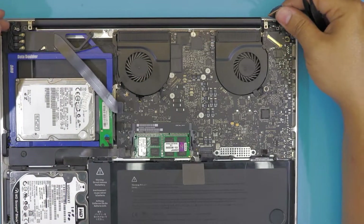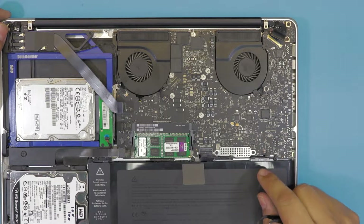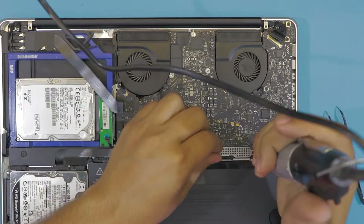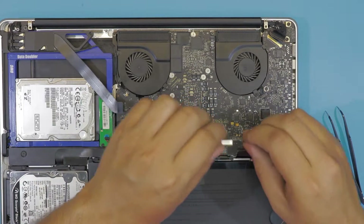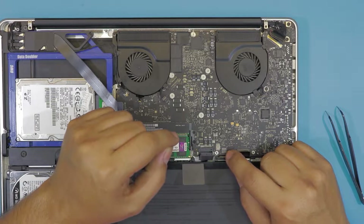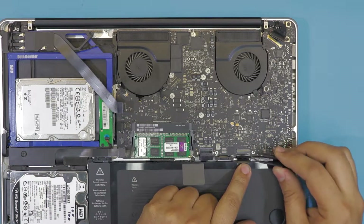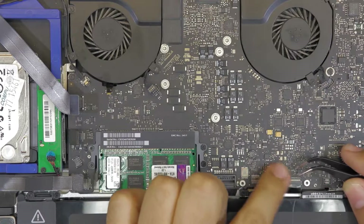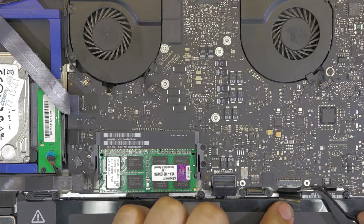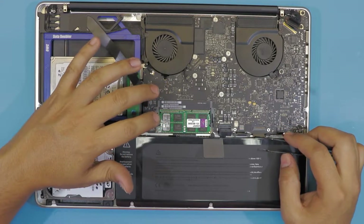Try not to bend this cable too much. Next, at the bottom side here, disconnect this one. We have the battery — you want to remove these two screws to remove this plate right here. Once you remove the plate there are two connectors, one right here which is already been removed underneath, and this is the keyboard. You want to lift up this end 90 degrees and slide the cable flex to one side.